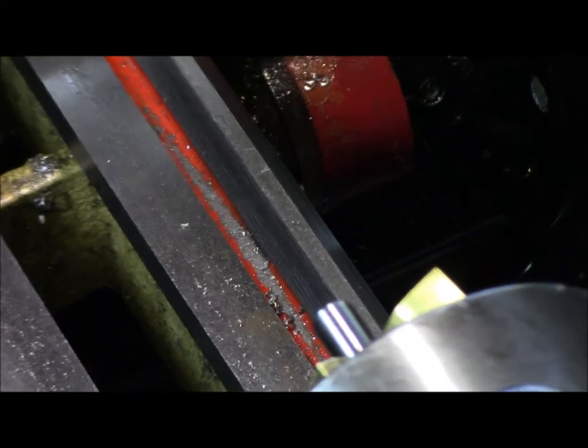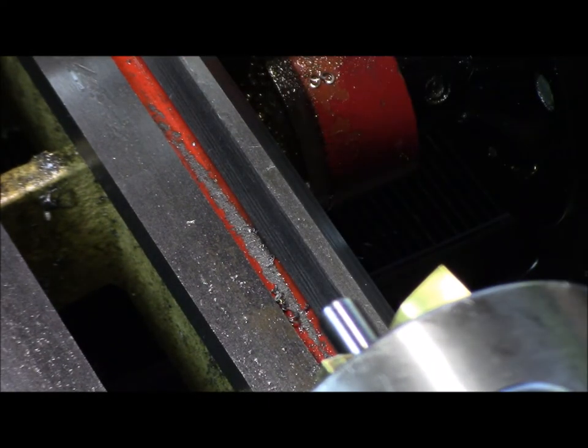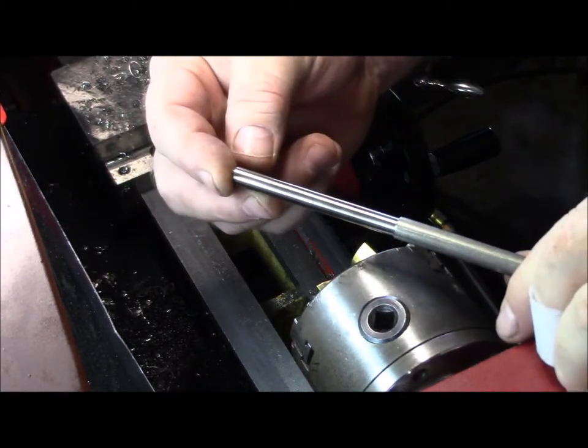Alright, that's it for that end. Do that three more times and you'll have a couple of nice straight shafts with a good polish, ready to go.